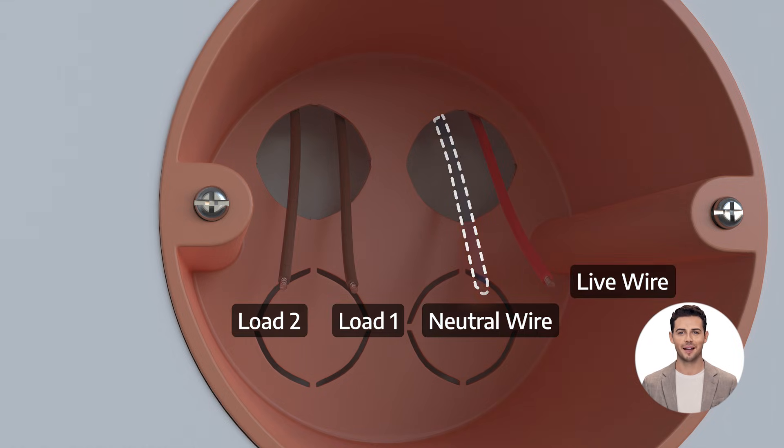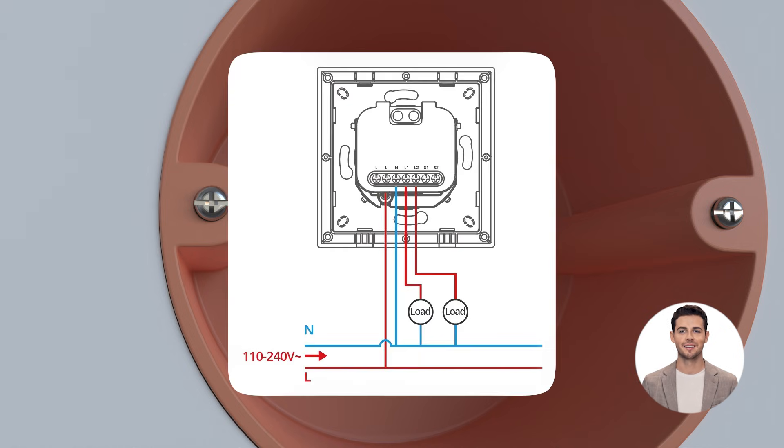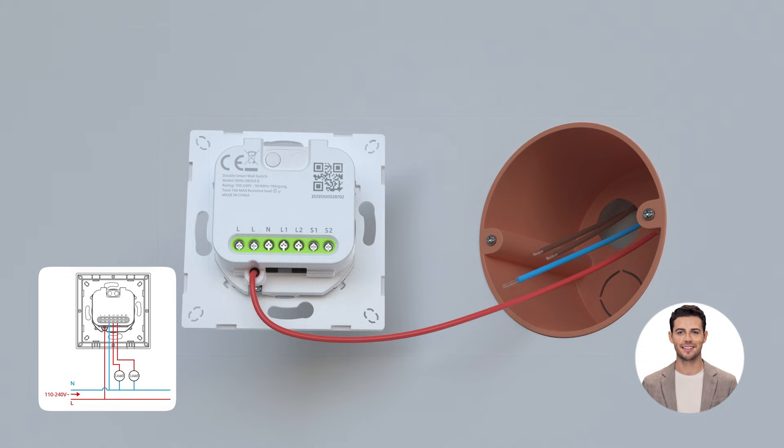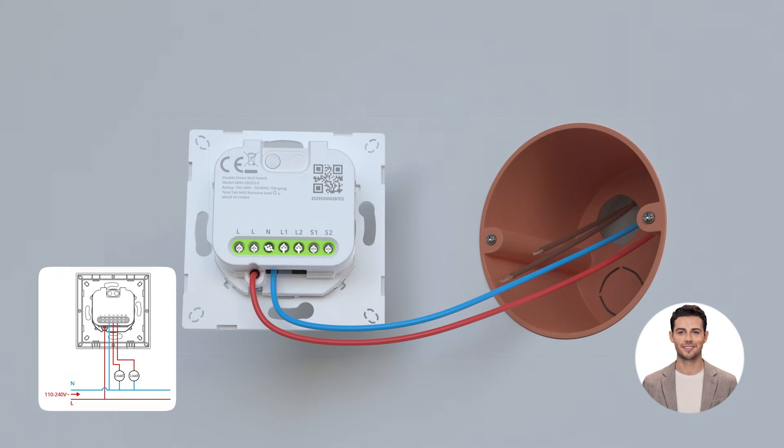Identify the wires in the wall box. Confirm if there is a neutral wire in the junction box. Check the wiring diagrams, then follow along to connect the wires correctly and ensure all screws are tightened securely.